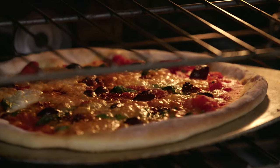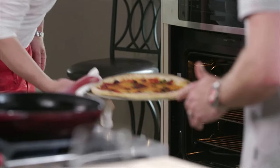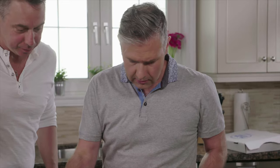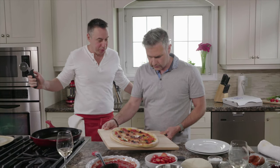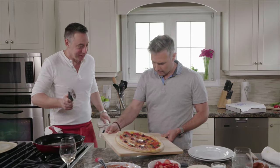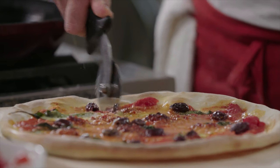Oh yeah, look at the color — eccola qua! Wow, beauty. Amazing. And this is just in a regular oven at home. Can you believe it? You've done a pizza, my friend! It's important to cut the pizza when it's hot.